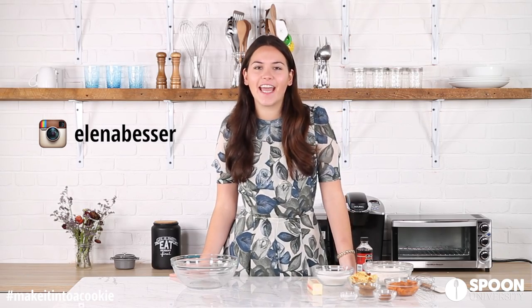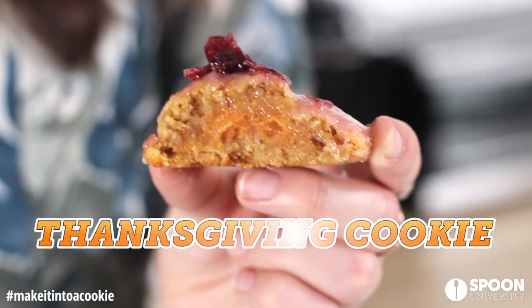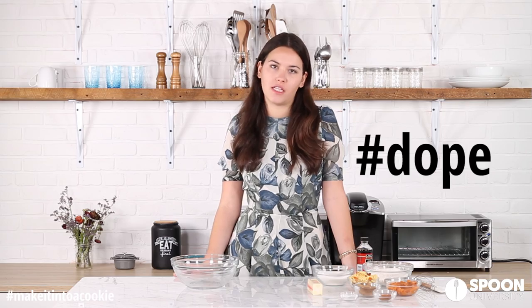Hey everyone, it's Elena and this is Make It Into A Cookie, where we turn our favorite foods into cookies. Today we're doing a Thanksgiving themed cookie — you see my festive dress. We're taking all of our leftover stuff and making a sweet potato cornbread stuffing cookie with a really dope cranberry frosting.